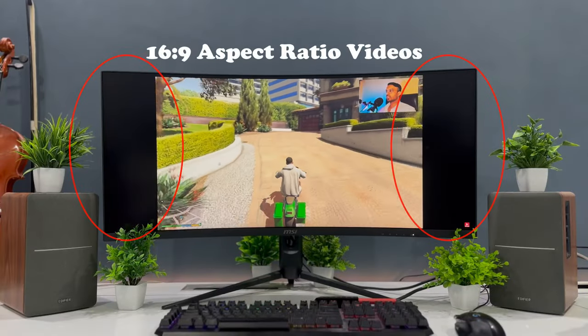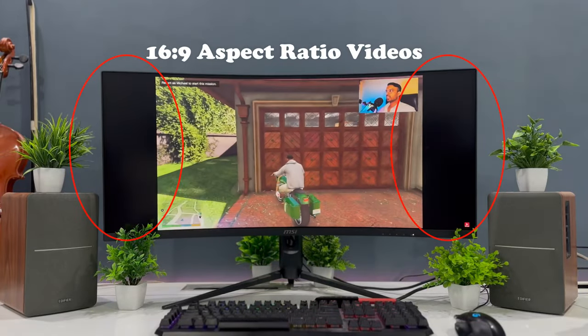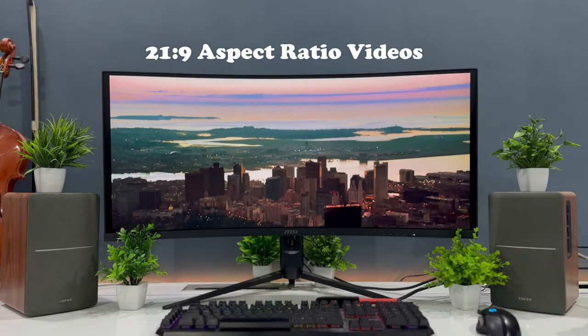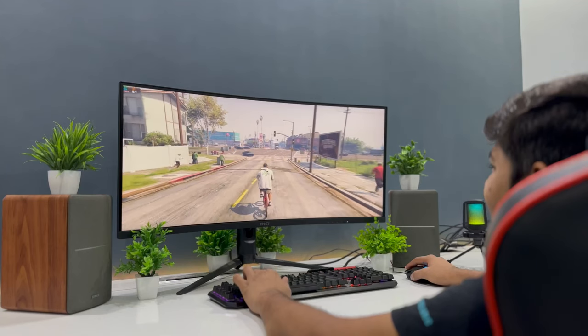Since it is an ultrawide monitor, most of the content on YouTube and the internet will show up with blank sides, unless you are watching movies which fit perfectly in this ratio or playing games which support this ratio.